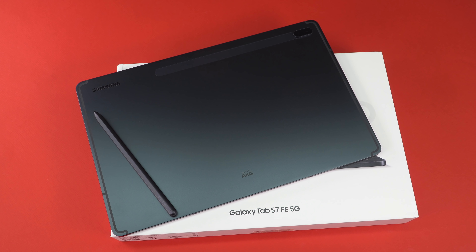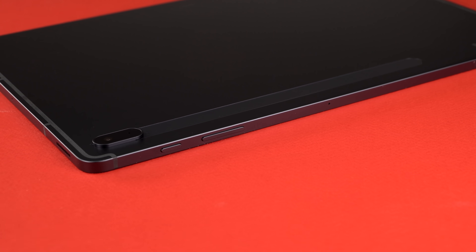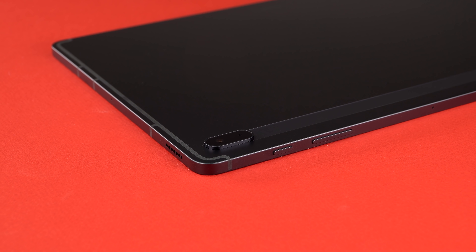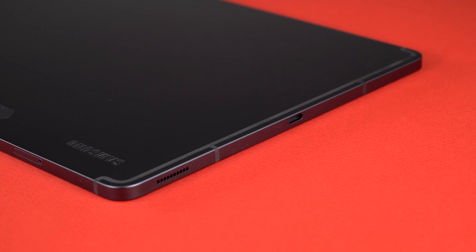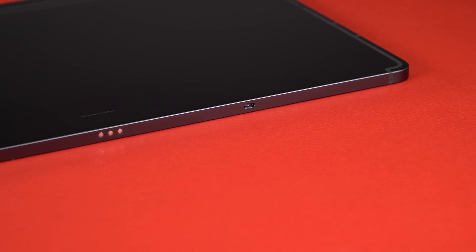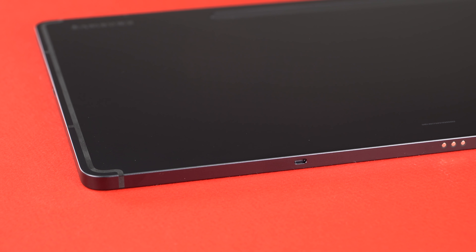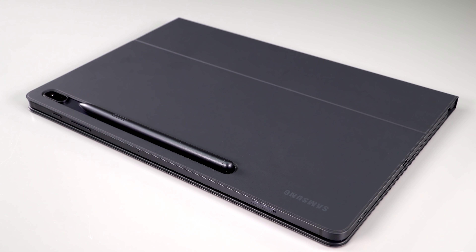Now, that's a tall order to follow. Does it succeed? We're going to find out. This is a fairly premium 12.4-inch Android 11 tablet with One UI 3.1 — the same size screen and resolution as the Tab S7 Plus, which starts at $850, but this one starts at $530. If you want 128 gigs of storage, that's $600. It's 6.3 millimeters thin and has an aluminum design casing.